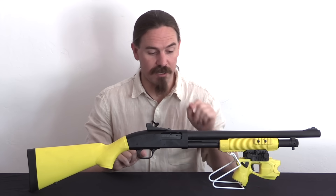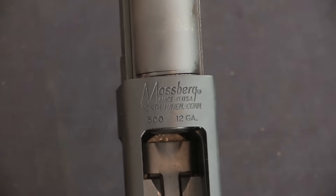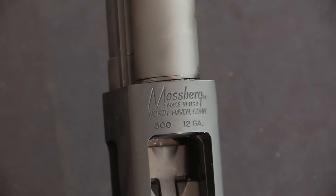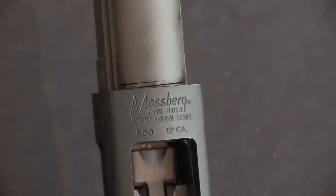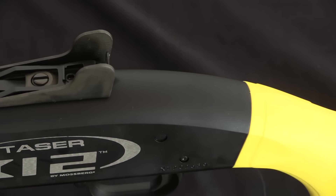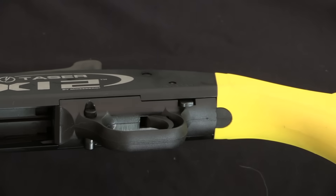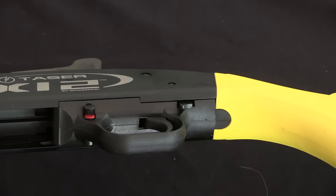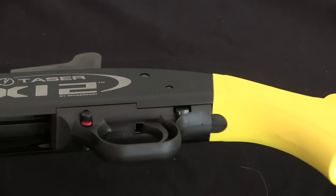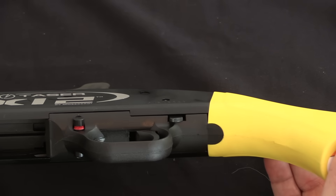There are a couple of very specific differences between this and a regular Mossberg 500. Normally the safety on a Mossberg 500 is right up on the tang — great for left-handers. However, on these they deliberately gave them a cross-bolt safety, much more like a Model 870, which is something police agencies are probably more familiar with and use in greater numbers than Mossberg shotguns. They went ahead and did that for the sake of commonality with other guns on the market.